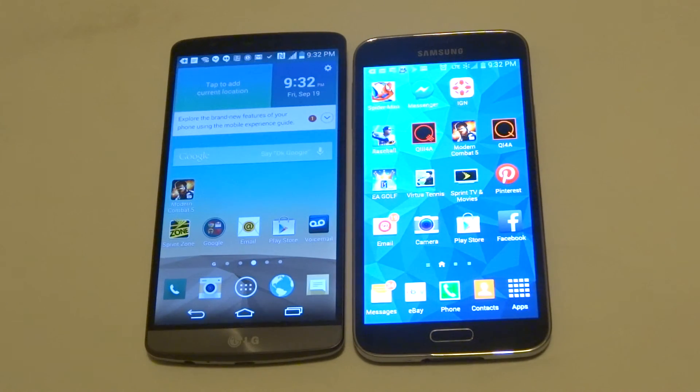Anyway guys, those are basically the specs on both phones. Definitely feel free to comment below. Stay tuned for more on both devices and be sure to subscribe to our channel.